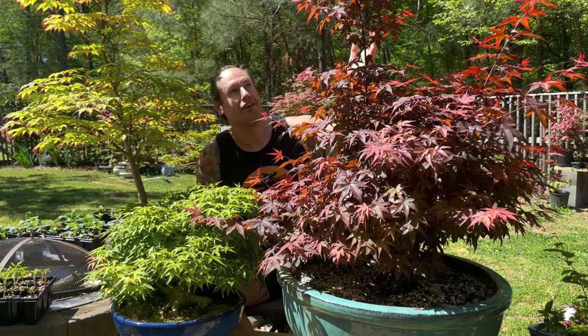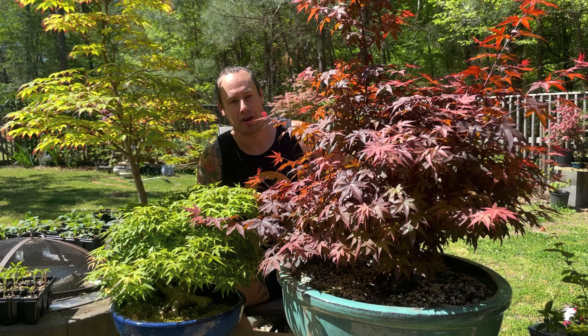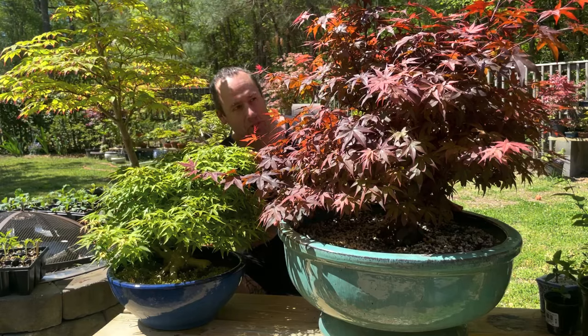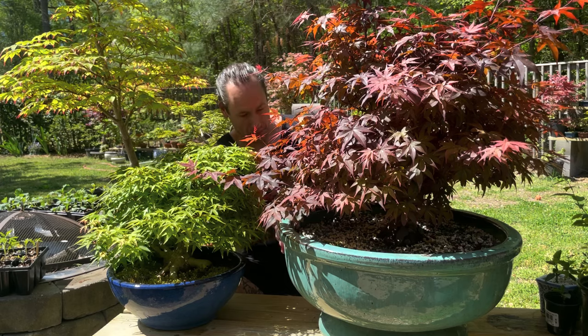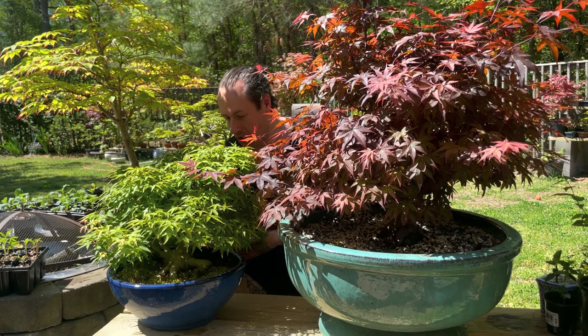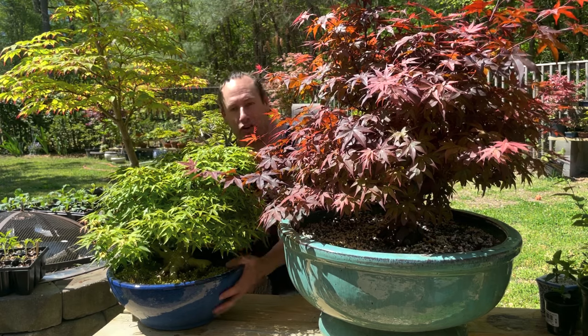It is extremely warm today — mid-70s, it feels like summertime. I'm just excited to be here in the garden to work on this amazing Kabudachi Red Sentinel pre-bonsai. I almost blew my back out lifting this tree up onto the bench, so I'm just going to leave it right here. Let me get this Kiyohime out of the way so I can get in close and start working on the tree.